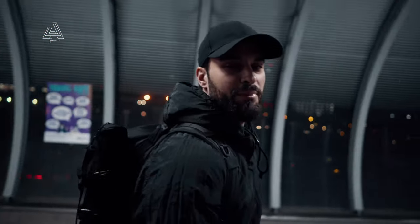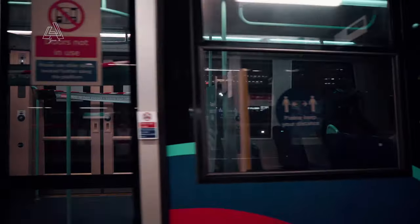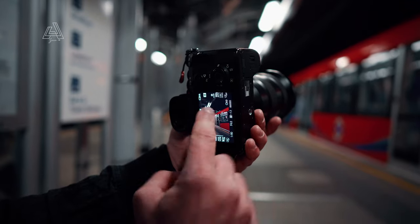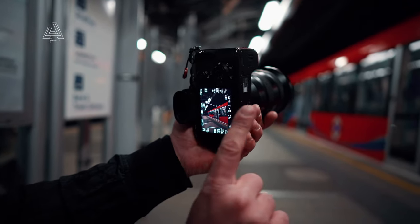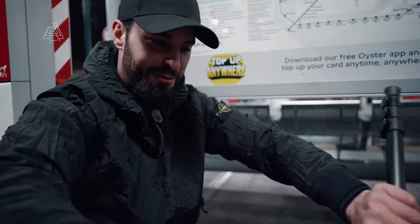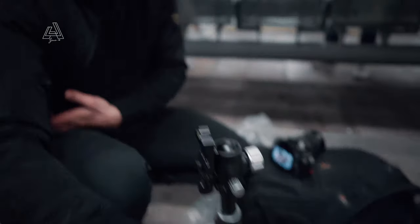The last tip is probably the most obvious one — long exposures with trains always work. We're going to use a tripod, which is great if you're out on your own without a friend like Ben. I really like the framing where you can see the platform number, the train, and the leading line of the lights, with me standing in the middle and a blurry train passing by.